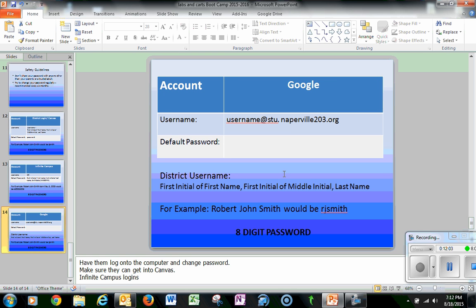If we have time, you'll all be getting Google accounts at some point. Once those accounts are created, we'll have you come in, set the passwords, and provide additional information on how to use what we call the Google ecosystem in the district.